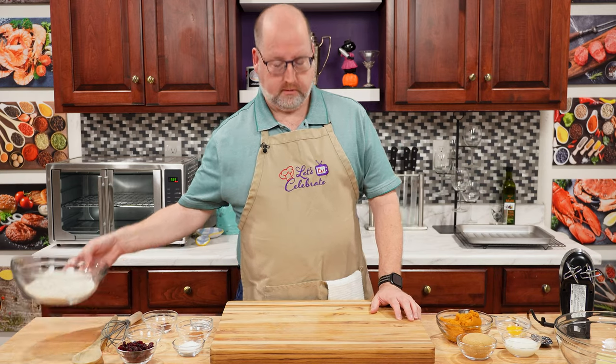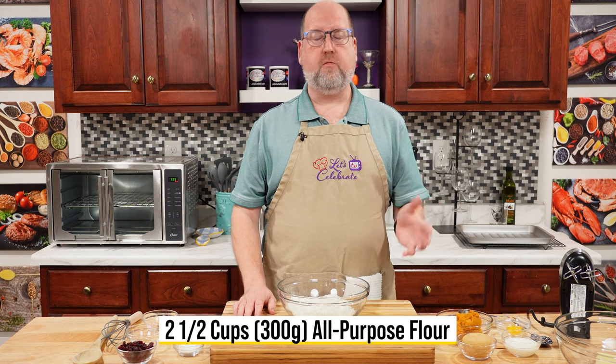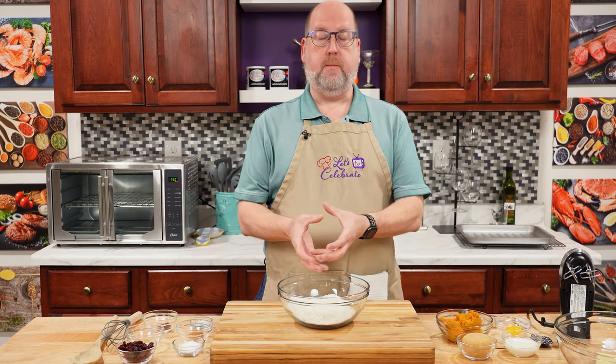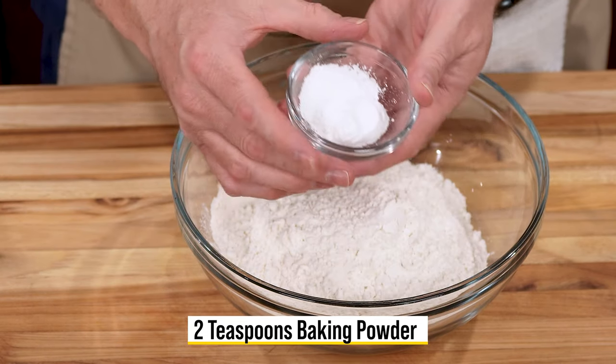Let's start with our dry ingredients. I have a nice bowl here, and in it I have two and a half cups, or about 300 grams, of all-purpose flour. Now, you want to add some leavening to that — that's going to make the biscuits rise. We're going to do that with baking powder. This is two teaspoons, right in.